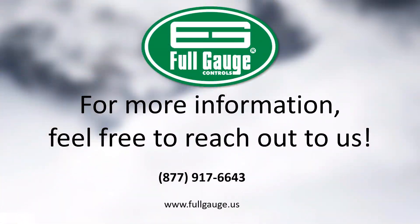You can reach out to us at 877-917-6643 or visit www.fullgauge.us.